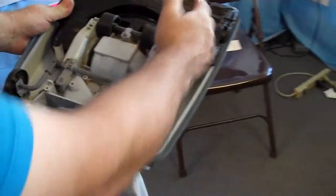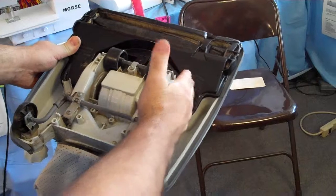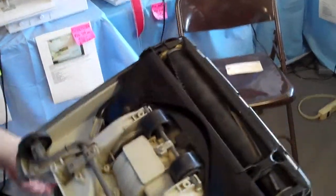Back to the belt change on this — you're going to find it difficult to get an original Singer belt, but you can also use a Hoover Elite belt or a Hoover Legacy belt. It's a little bit bigger, not much, but it'll work because it's very difficult to get the exact belt on these older Singer uprights.